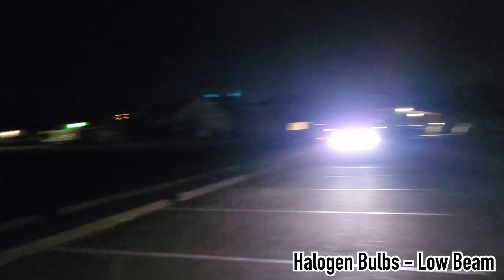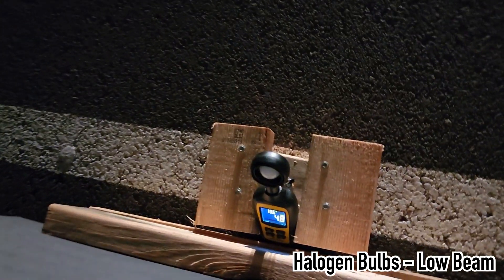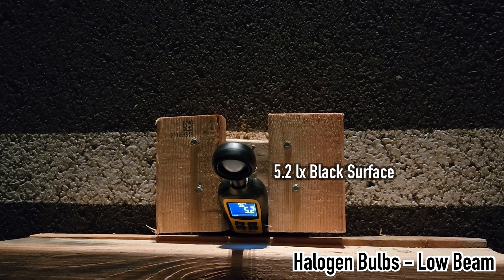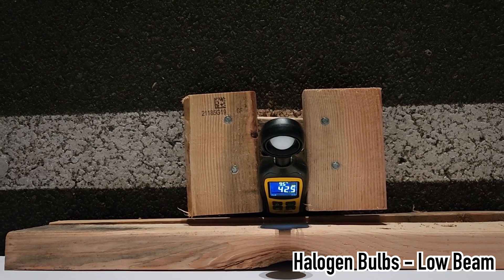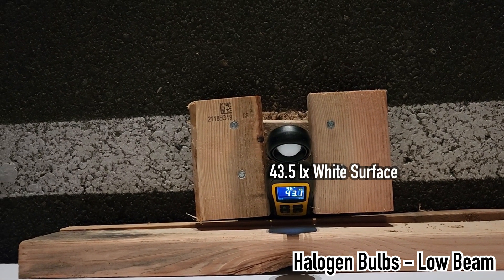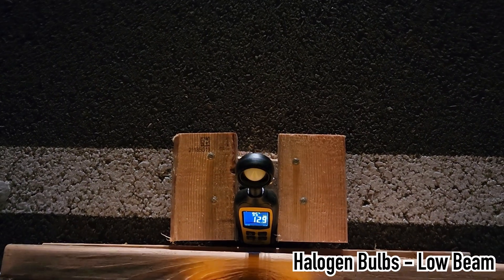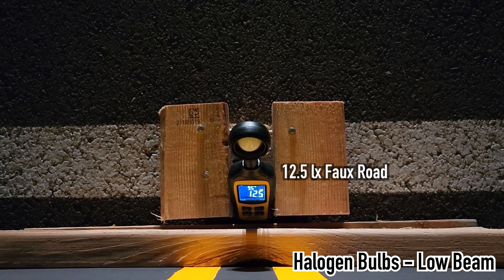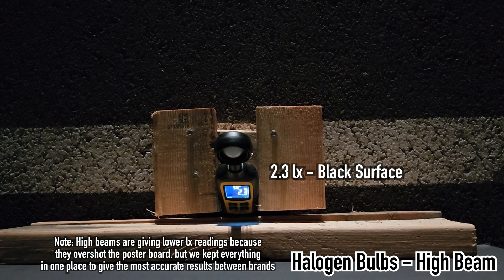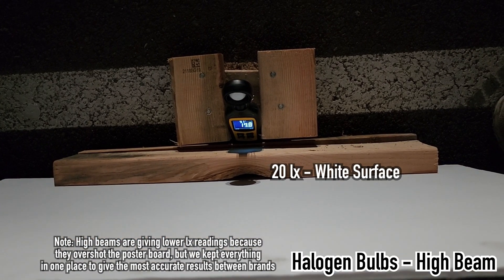We started out with the halogen bulbs on low beams. On the black surface, it measured at 5.2 lux. The white surface was 43.5 and the road surface was at 12.5 lux. We then moved on to the brights. However, the high beams are going to give lower lux readings because they overshot the poster board. We kept everything in one place to give the most accurate results between the two brands.